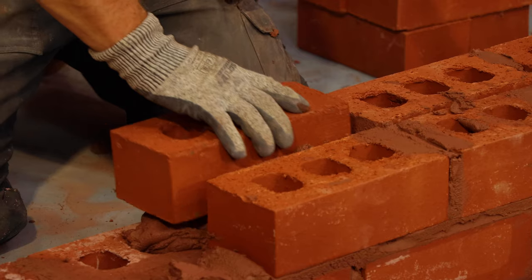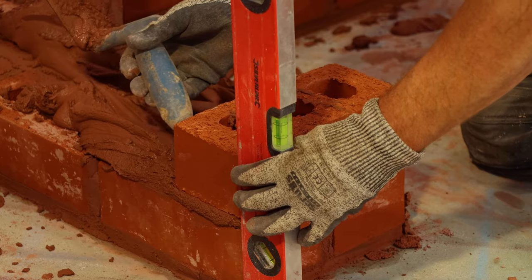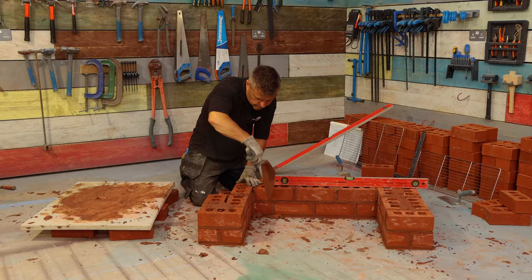Forterra manufactures a wealth of red, buff, yellow, brown, blue and grey coloured bricks. With a history dating back over 150 years, Butterley bricks can be found in buildings as diverse as St Pancras Station and modern housing developments.